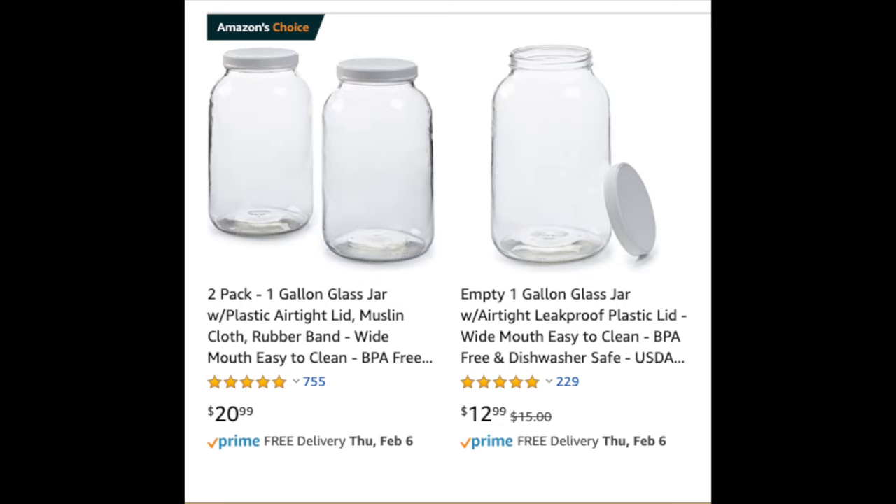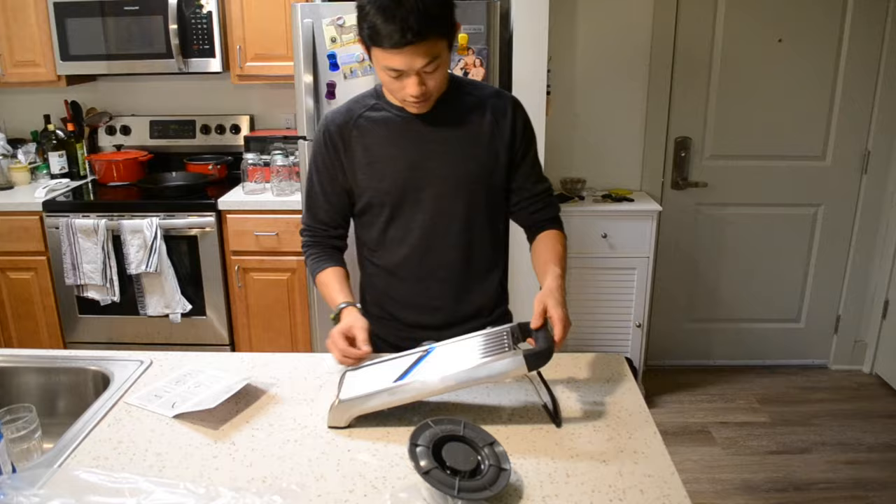Would I recommend this product to a fellow fermenter? For a beginner, I would say not yet. If you're trying to get into sauerkraut, start with the gallon glass jar — that's the tried and true method. Those are only like $12 on Amazon and you get your reps in. For people trying to level up, if you don't have a mandolin slicer yet, that should be the next thing you get, because mandolin slicers are probably the highest bang for your buck when making sauerkraut.